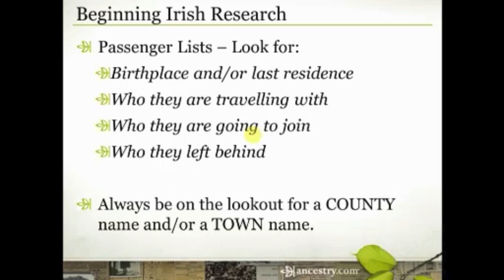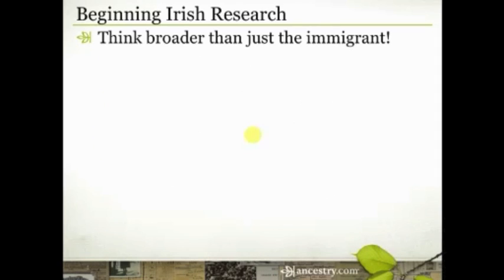The two things you should always be on the lookout for as you look at all these other records — census records, naturalization records, passenger lists, and some of the other records we're going to talk about — always be on the lookout for a county and/or a town name in Ireland. That's an important key. And don't just take one reference to it and say, 'I found a record that says my ancestor was from County Cork,' and off you go. Look for corroborating evidence and additional references to that location to make sure you've got the right information.